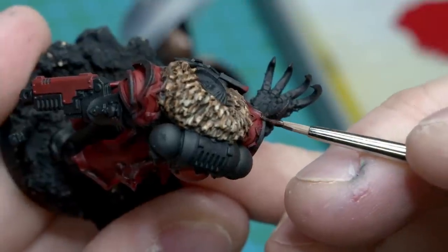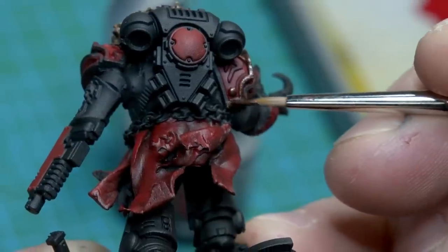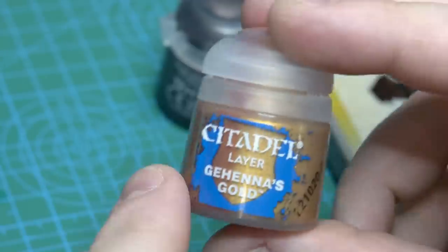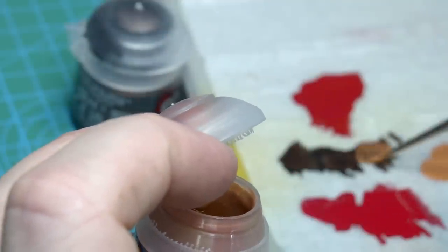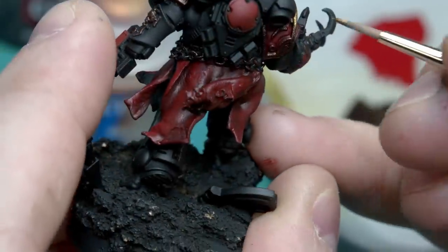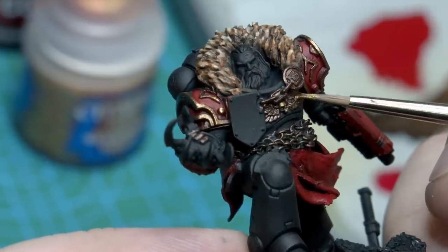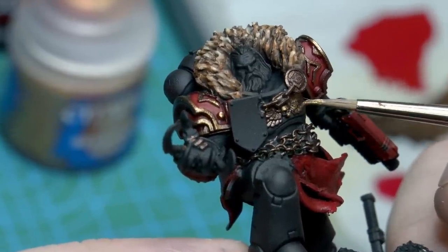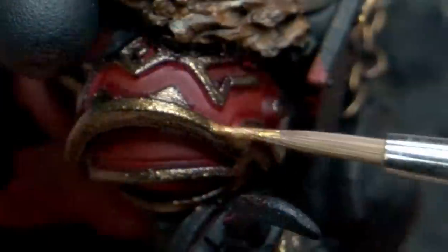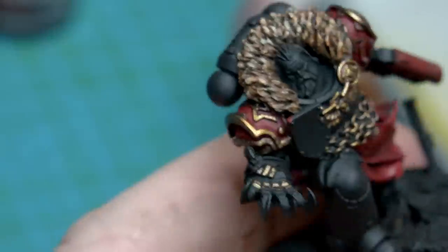I move on to the Brassy Gold metallics with a base of Warplock Bronze. With the base down, I mix equal parts Gehenna's Gold with the Warplock Bronze to create the mid-tones and highlights of most of the Brassy Gold color. I call it Brassy Gold because I don't want it to look too much like gold — I want it to be a little grittier. I do use straightforward Gehenna's Gold for highlights of all these areas, just to a small degree for the most part, except for the shoulders and the front collar chain, which I do want to stand out more.